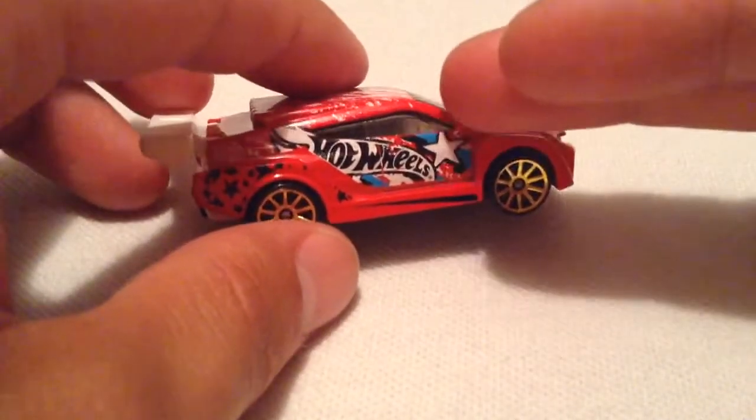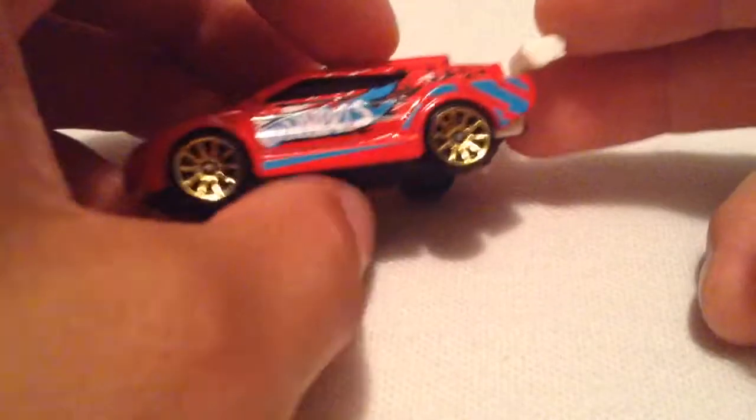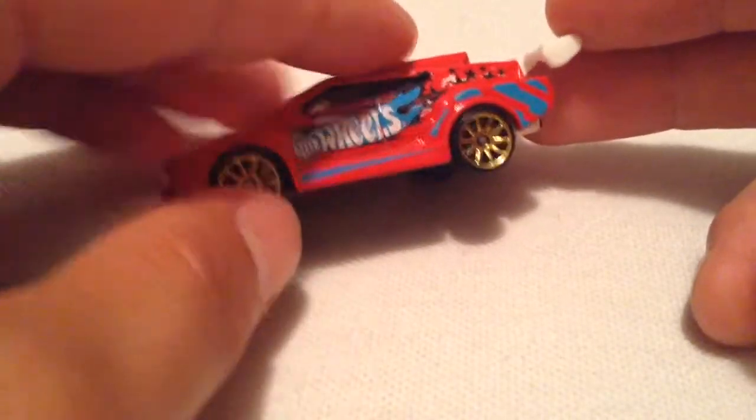It is asymmetrical tampo on both sides. If you look at this side, it has a star and a white Hot Wheels logo. The other side is blue with no star. So that's pretty cool.